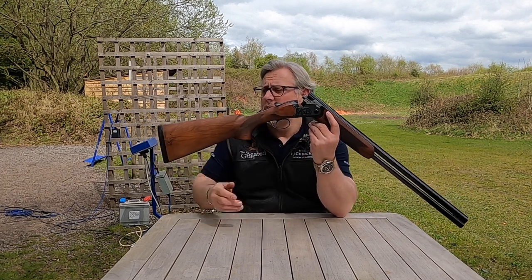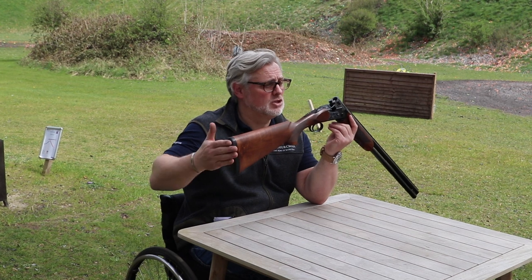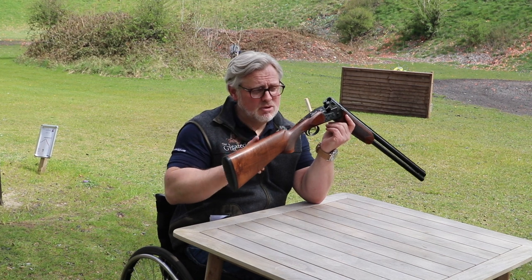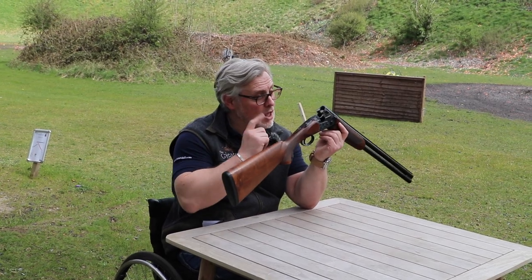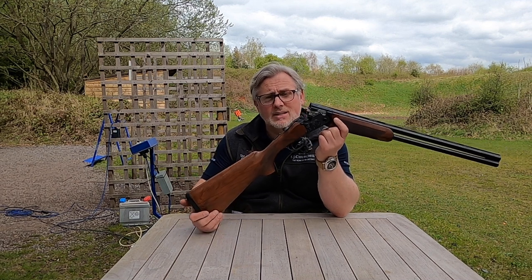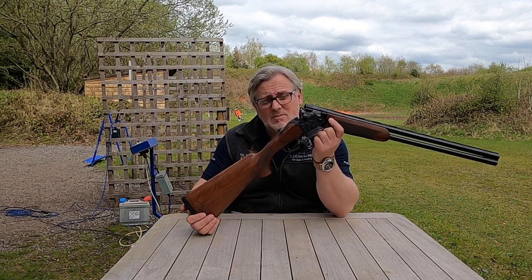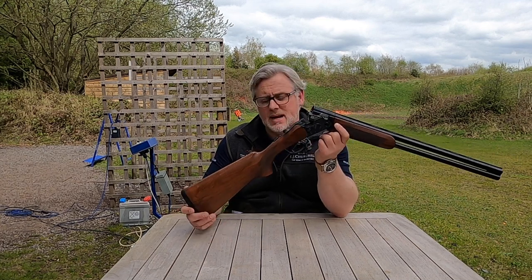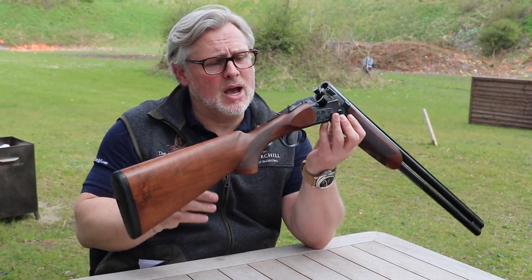Starting at the back as we always do, we've got Beretta's Ultra Lightweight Pad on the back, slightly lighter than the normal pads, and of course you can build up the length should you need a slightly longer stock - 14 and three-quarter inch length stock. Something really different about this is that the stock is actually hollow. They've taken out most of the cavity in the stock to get the lightweight element to the gun. Great from a point of getting rid of the weight, but of course what it does do is give you very little against recoil.